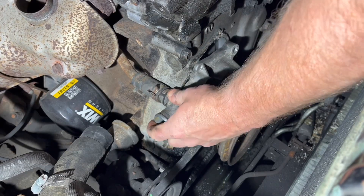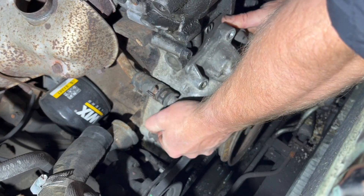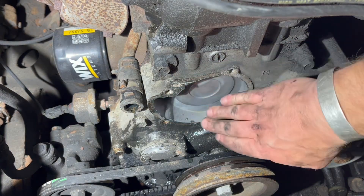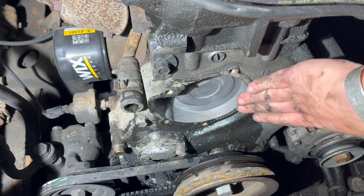Come on hose, let go of it. There we go. Next thing we gotta do is get this old gasket material, or the remainder of it, off of the face of this timing cover.